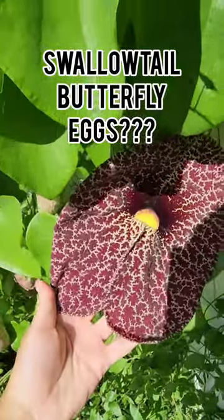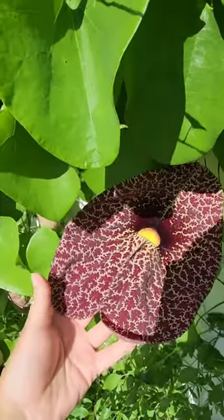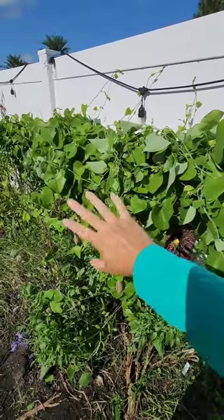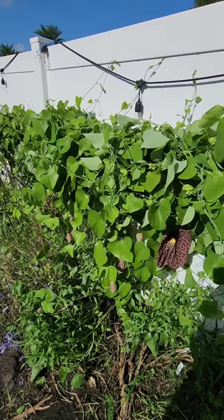I'm growing this Dutchman's pipe vine because it is a host plant for the swallowtail butterfly. This has been growing in my garden for a few months now — it's really thriving — but I haven't seen any swallowtail butterflies yet.